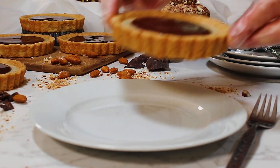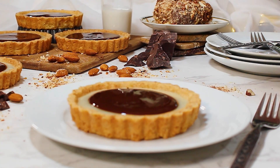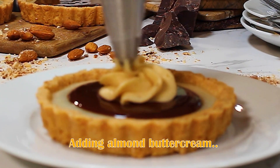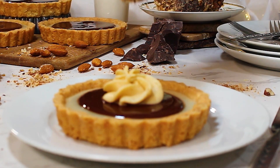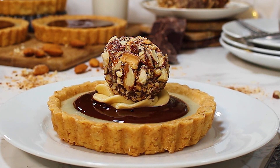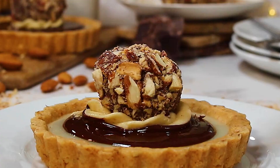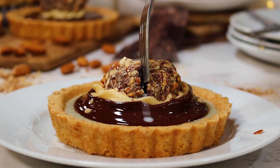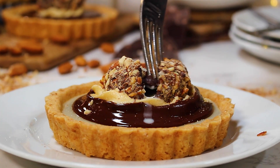I did have some buttercream stashed away in my fridge, so I added some more almond extract to that with a little bit of almond butter too. Those gargantuan almond rochers go on top, and while this dessert looks so elegant, it also quickly turns into a whimsical, playful dessert once you crack open that truffle and reveal the liquid cream centers.